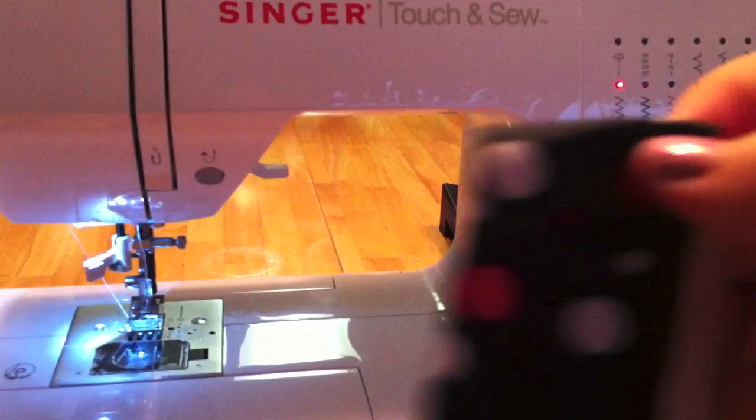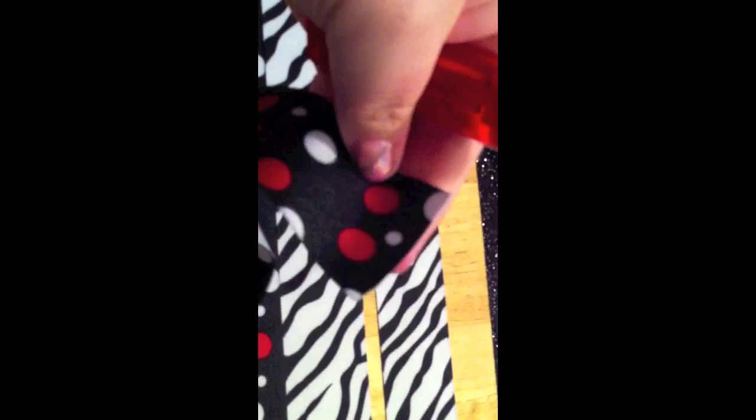Once you have your four ribbons cut in half, you're just going to heat seal these ends by running a lighter over the edges real quick.